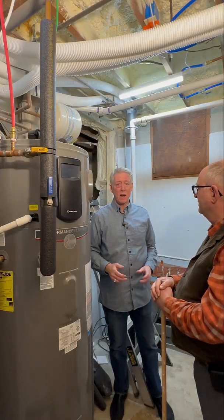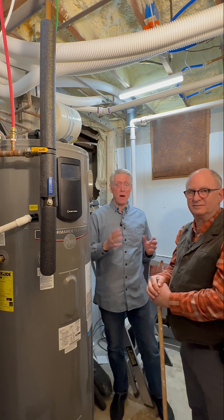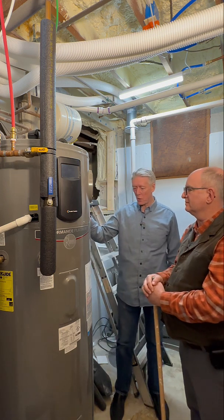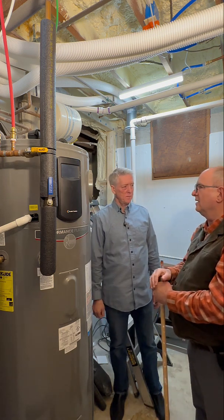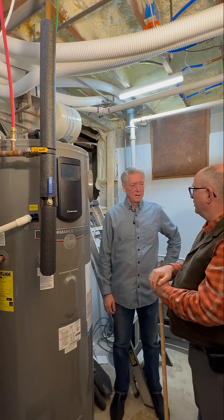Allison Bales with Energy Vanguard, here in my basement again with Gary Klein, the guru of hot water. We're standing by my heat pump water heater. Gary asks: 'What do you want to talk about now?' Well, I want to ask you about the last time you checked the filter for the heat pump water heater.